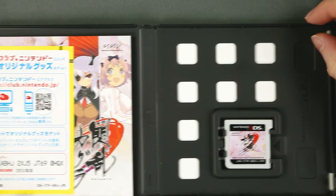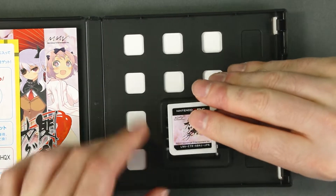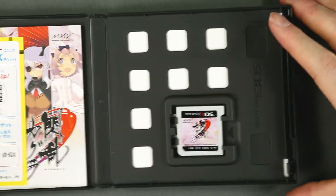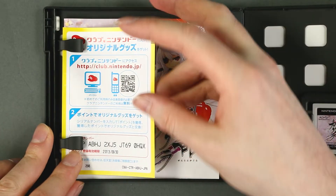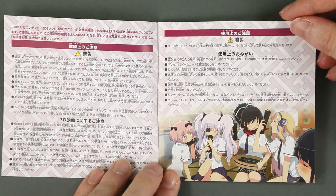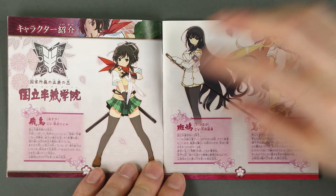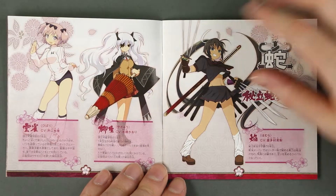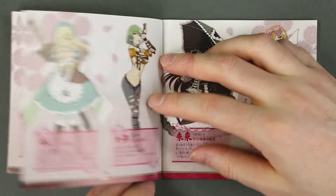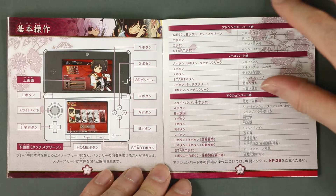Let's take a look inside — it's kind of sparse as you would expect from a 3DS box. Here is the cartridge, and here we have a Club Nintendo membership card. We also have an instruction manual, and it's quite a hefty one, starting off with an introduction to all of the playable and unplayable characters, an illustration, and of course the controls.